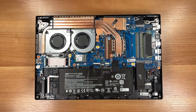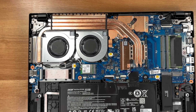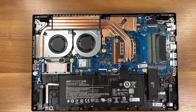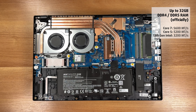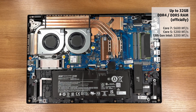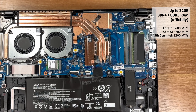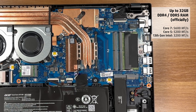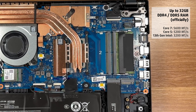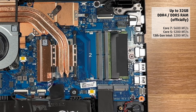Here is the layout with the bottom cover removed. The cooling uses two fans and a dense fin stack, plus multiple heat pipes spanning the CPU and GPU area. We also have two slots for user replaceable memory. The platform supports dual channel DDR5 up to 32GB. Core 7 processors can run up to 5600 megatransfers per second, while Core 5 models go up to 5200. Some units with 13th gen chips use DDR4 at 3200 instead.